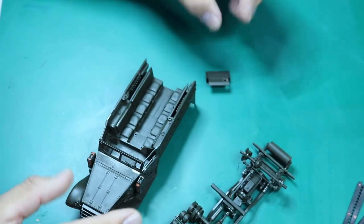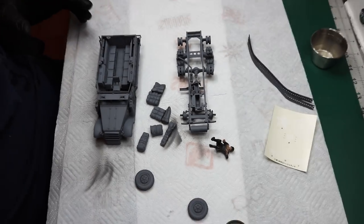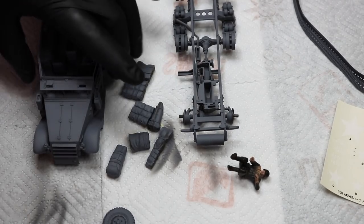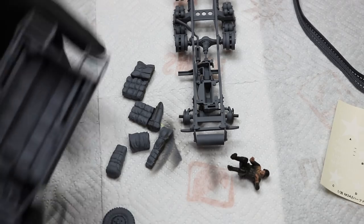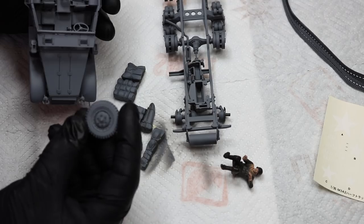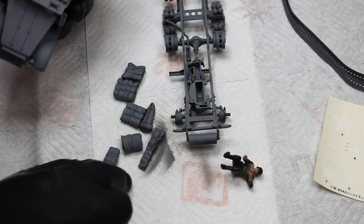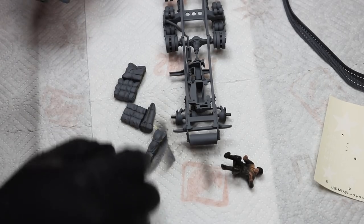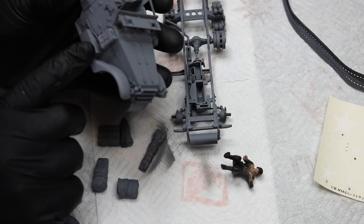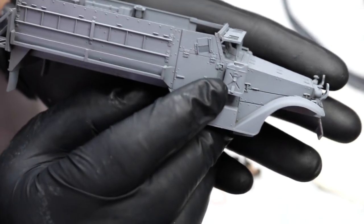Moving along — let me zoom in a little so you can get a better idea. As you can see it's all primed up, construction is done. I took the wheels apart so I could weather and paint them better. The storage from the kit has been primed as well — very nice storage.